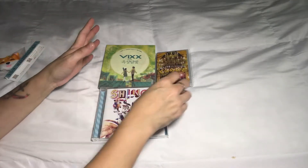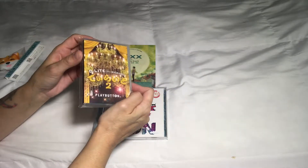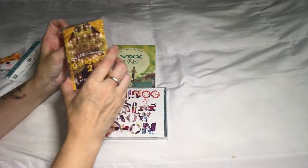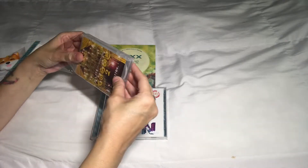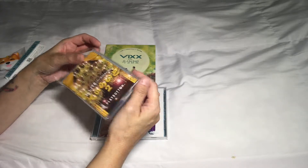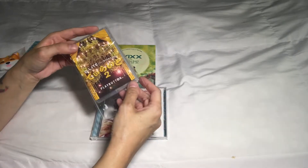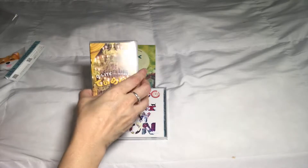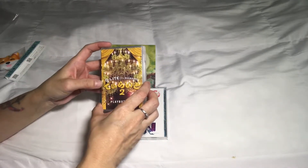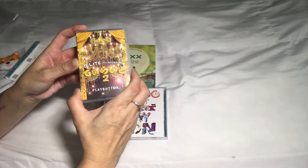The last thing I'll open up for you guys is the D.Light play button. This is Daesang from Big Bang, and this is my first play button. I bought it more so for collection purposes — I don't have that many Big Bang things in my collection. It was on sale; I think it was maybe $10 or $11.